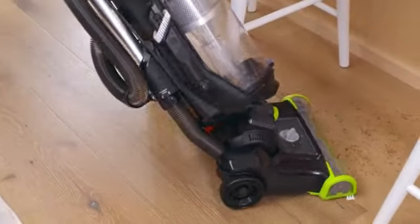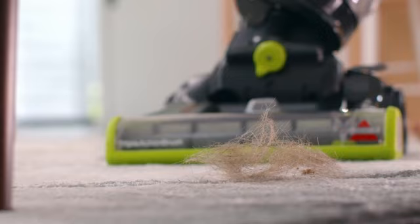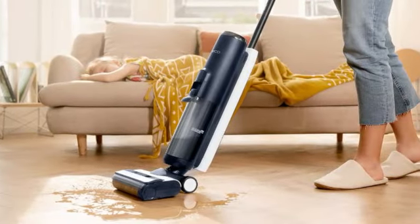Hey there, welcome back to our channel. If you're on the hunt for an affordable vacuum that doesn't compromise on performance, you're in the right place. Today, we're counting down the top 5 best budget vacuums that give you the most bang for your buck.